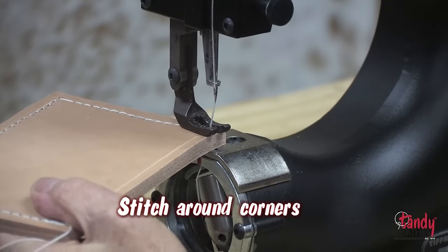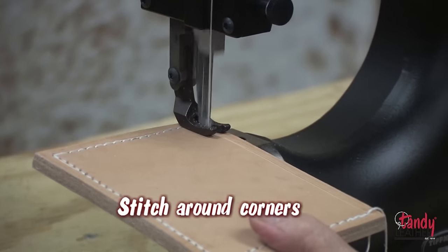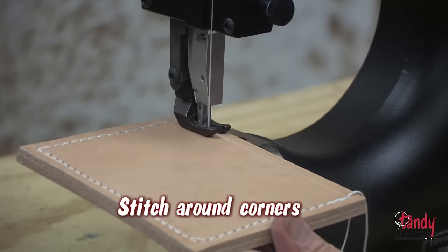Stitching around corners is easy. Go to the corner stitch, turn the material as you can see, and continue stitching.